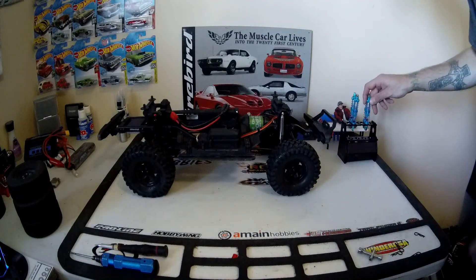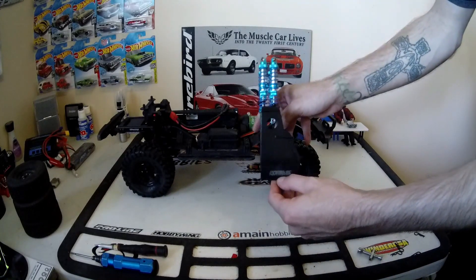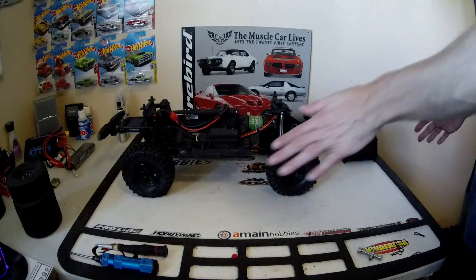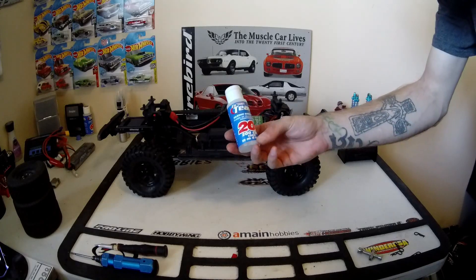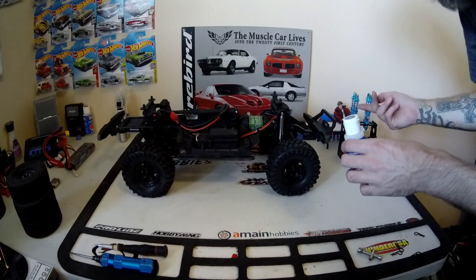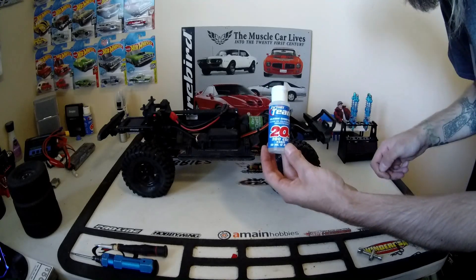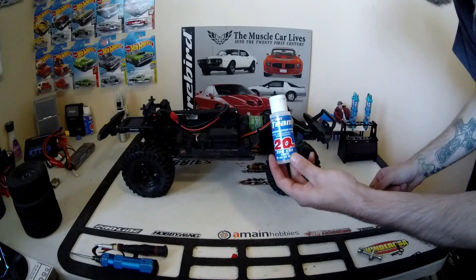Alright guys, welcome back. I got the shocks all done. I have them in my stand here — this stand from Protech RC. I got it from Arian Hobbies. I absolutely love it, it works awesome. I do a lot of shocks, like with my slashes and stuff like that. This is the brand I use for shock oil — just the 20-weight stuff. I just put a couple of drops in each, just to lubricate the piston. You don't need to fill them because they've got the dual spring rate. Just a couple of drops to keep the piston lubricated when it's going up and down. Otherwise you end up with problems like fluid lock where it can't compress all the way.